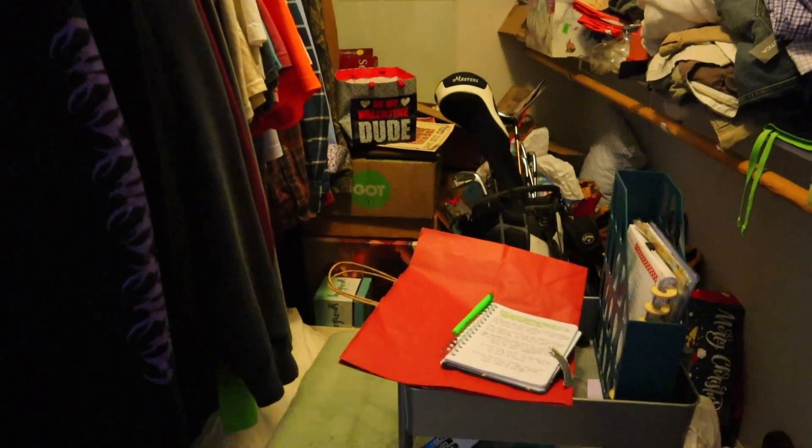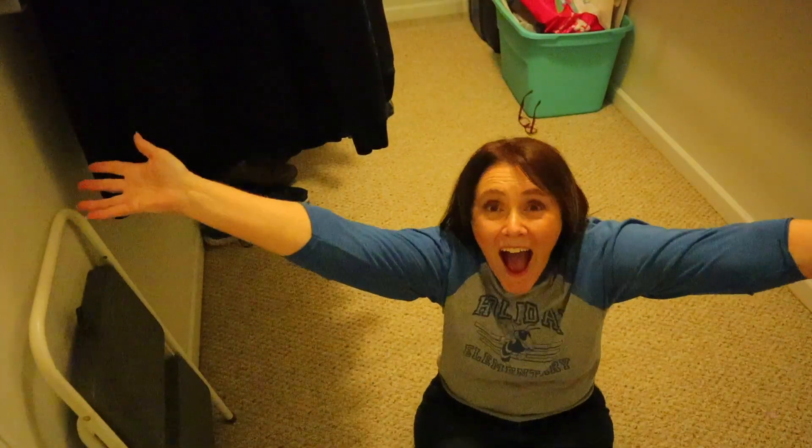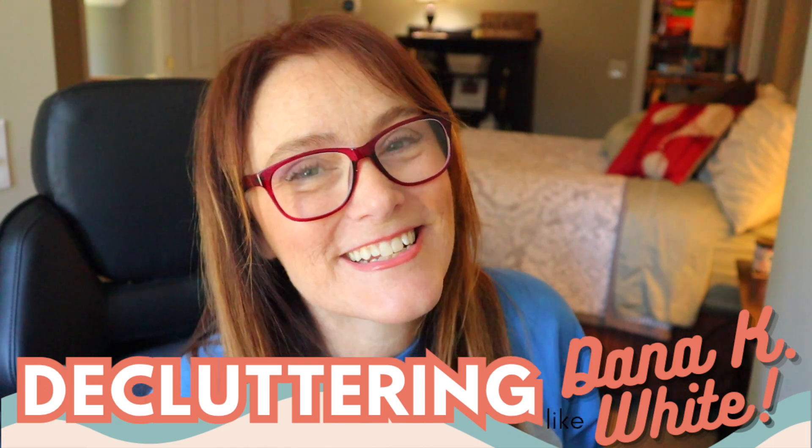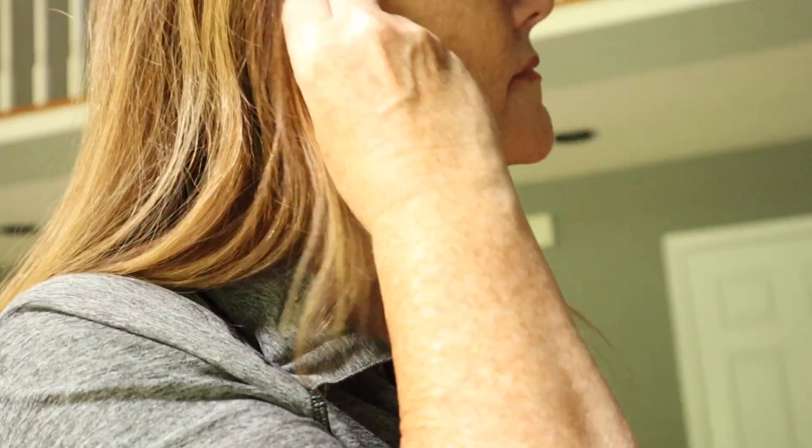Dana K. White is the decluttering queen, but if you want to know her process without reading all of her books, you are in the right place. Hey friends, I'm Terry, and today I am going to be decluttering like Dana K. White.